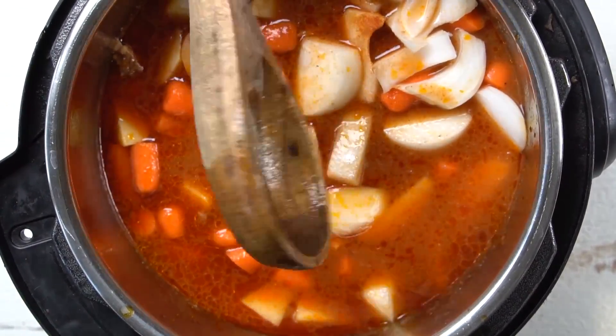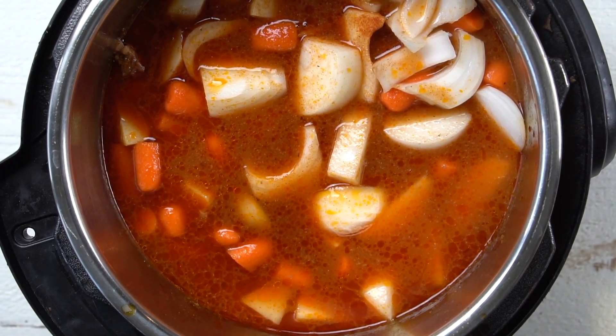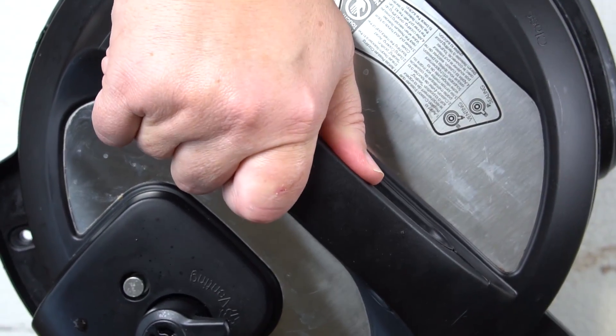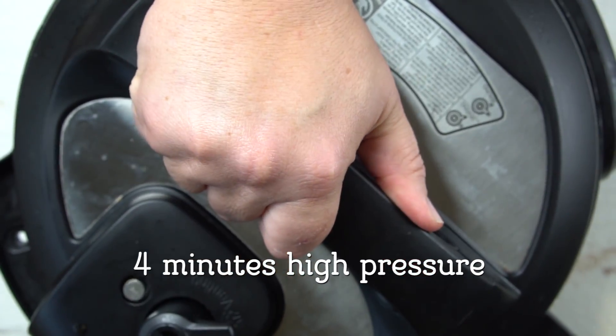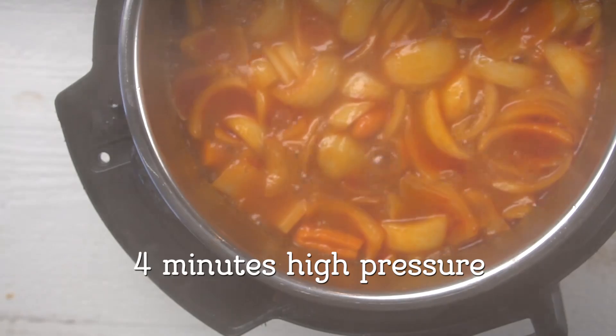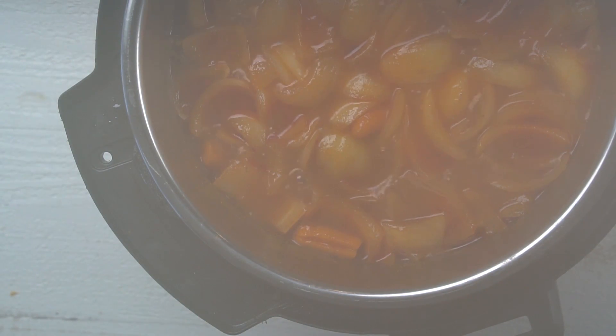Now my Instant Pot is a six quart Instant Pot right here, so just keep that in mind. I am going to now do this for four minutes on high pressure again, and then we will show you what it looks like. It looks fantastic — the smoked paprika gives us a lovely color. So there you go, that's all there is to it.